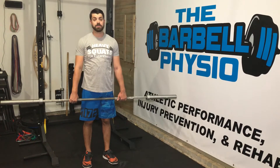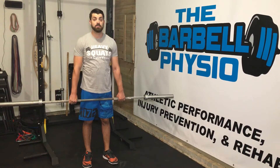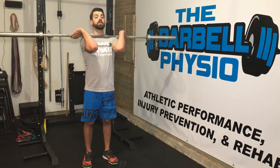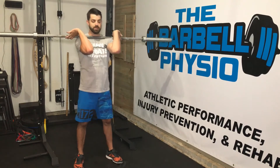For front squat eccentric isometrics, to really focus in on our front squat technique and our thoracic spine mobility, we're going to load a barbell with about 50% of our one-rep max. Since I'm going to be talking while I do this, I'm going to go with an empty barbell.